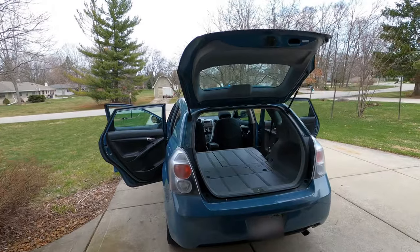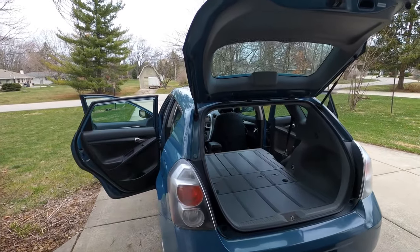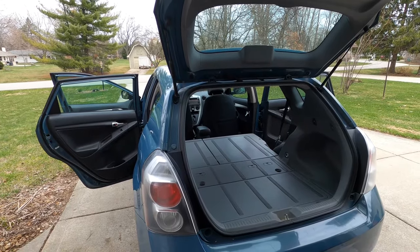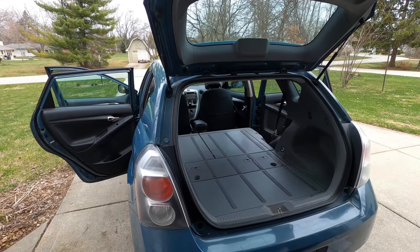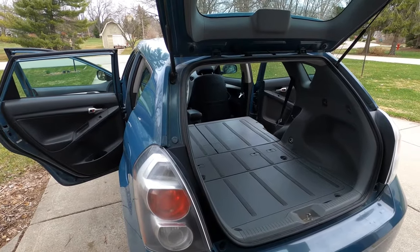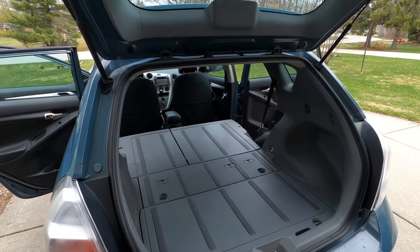This is the 2009 Pontiac Vibe build out to set it up for sleeping on the road and trailhead sleeping, dispersed camping, whatever, when you want.